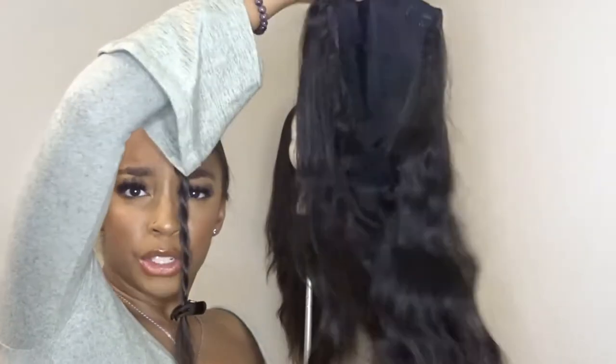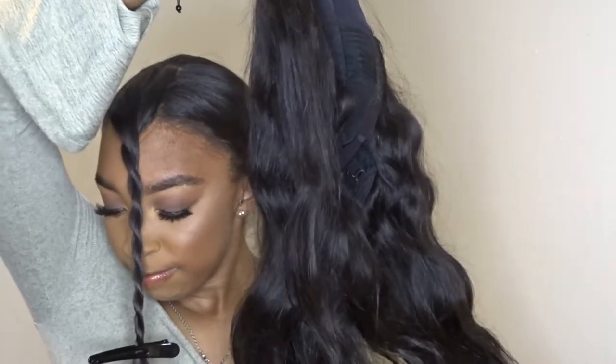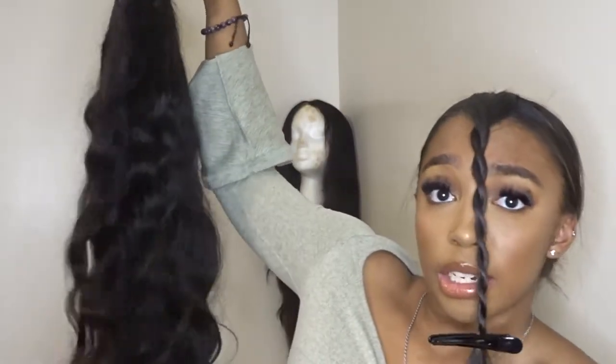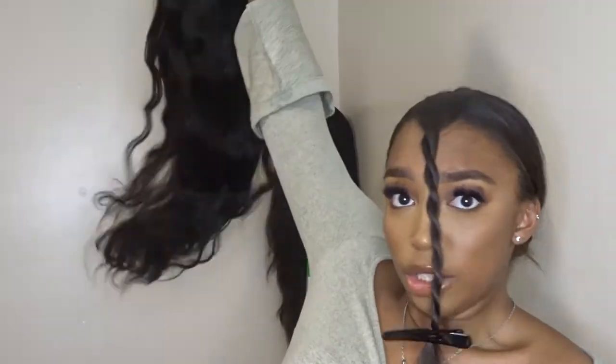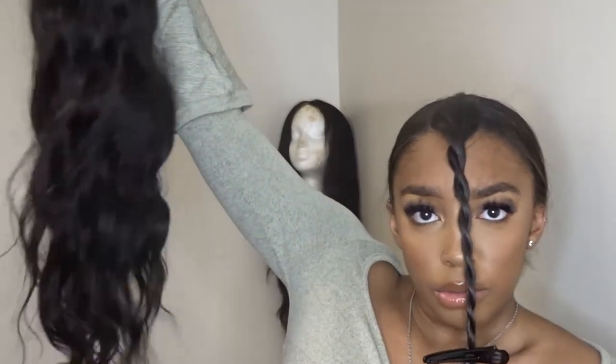I'm pretty sure they sent me an 18 inch, but I don't know — companies have either been sending me shorter wigs or this one isn't actually 18 inch, because this is giving like 20 to 22 inches. Is this not giving me 22 to 24?